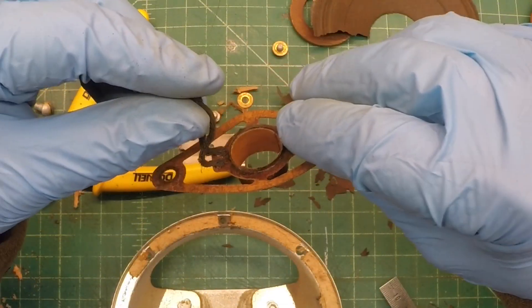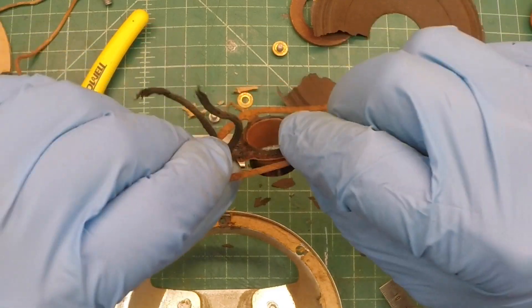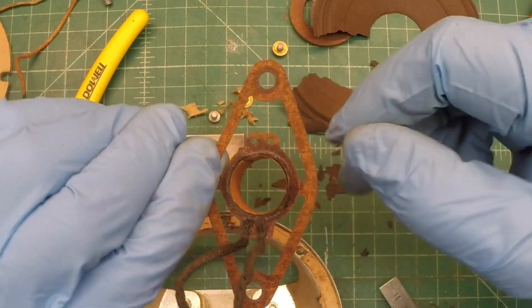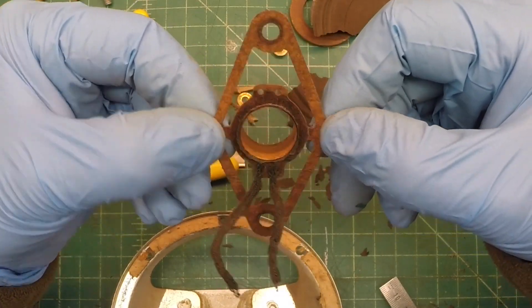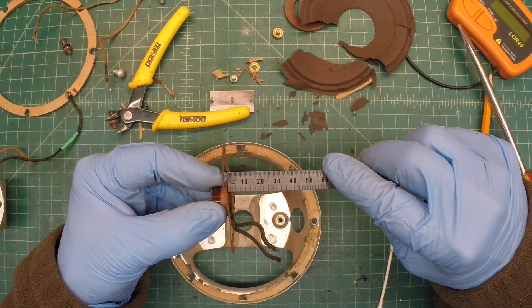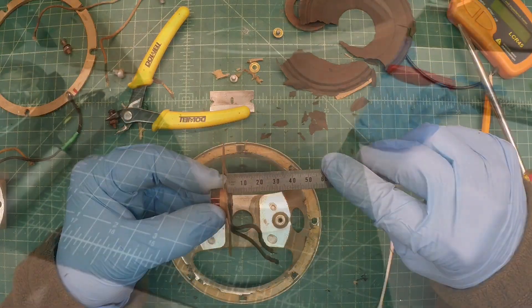Here's a better look at the spider. There's just a bit over two millimeters between the spider and the top of the voice coil.